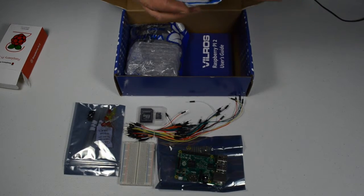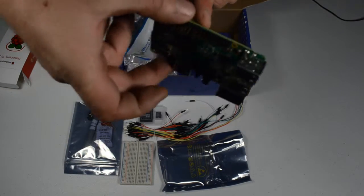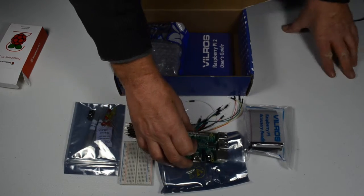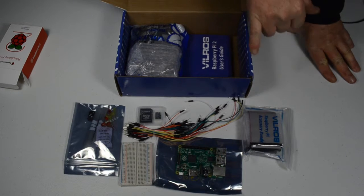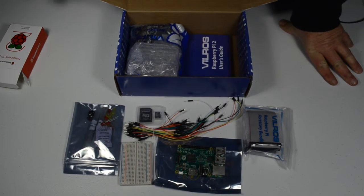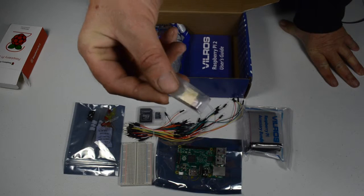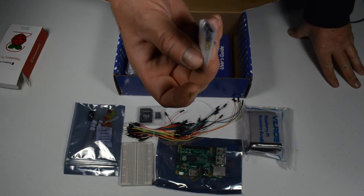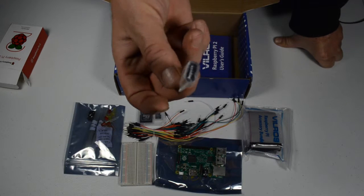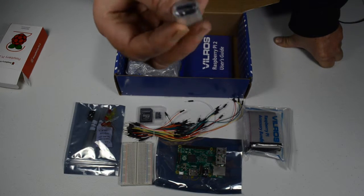They include a ribbon cable that plugs onto your GPIO pins. You connect that from your GPIO pins on your Raspberry Pi over to the breakout board that's connected onto your breadboard. I'll be going through all this at a later date. Vilros also includes an Edimax USB Wi-Fi adapter. Once you've got your Raspberry Pi up and running and you want to make it so you don't have to have it connected to your wireless router anymore, we will be setting this up to run a wireless Wi-Fi adapter, and I'll be showing you how.